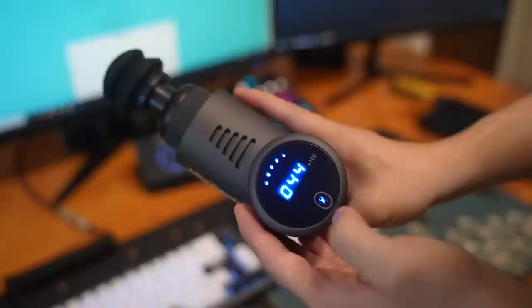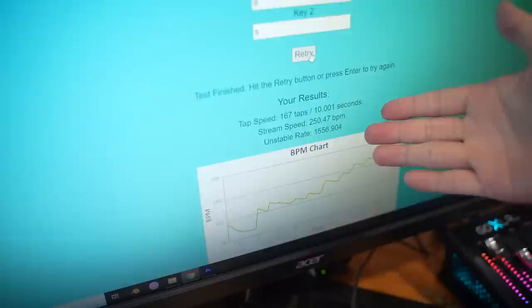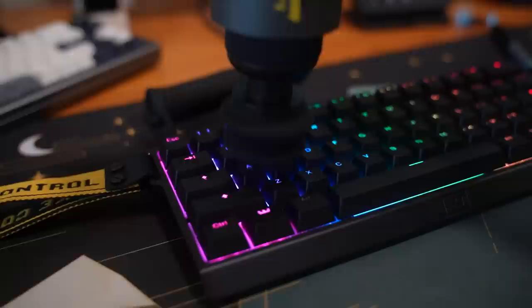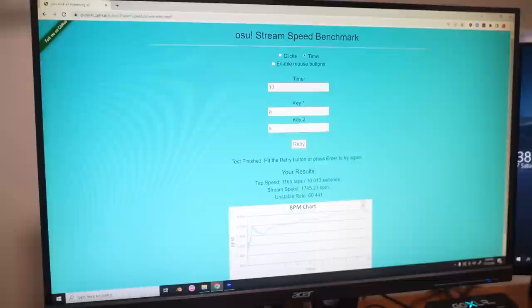To demonstrate this, I have what I call the therapy massage gun test. Basically we're going to be smashing the keyboards at max speed and testing a normal keyboard versus the Wooting keyboard to see how fast keystrokes can be registered with rapid trigger. On the normal keyboard we got 250 BPM — it's definitely not the limit of the keyboard, but it's inconsistent because the key actuation point is always at the same place. The Wooting keyboard did 1,700 BPM, really consistently actually if you look at the graph.